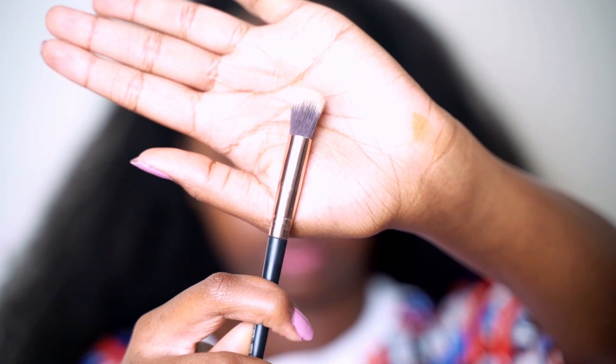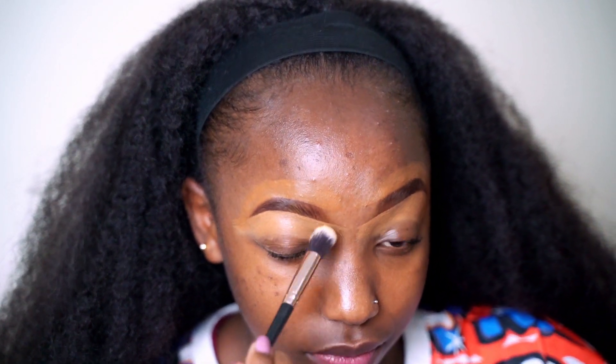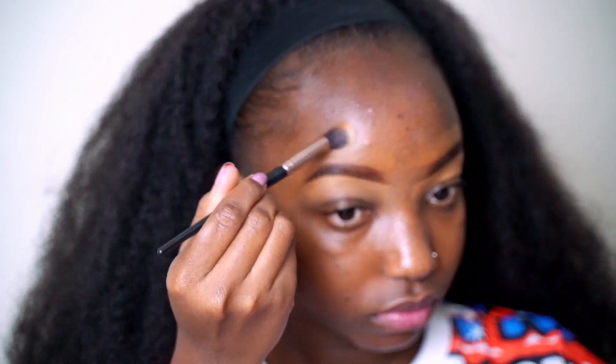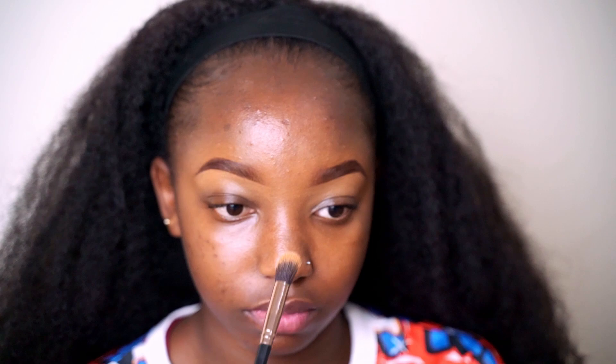Next I'm going to use my fluffy concealer brush to tap the excess product in so that it blends with my skin. Then use the excess product on the brush to tap the tip of your brows, just to make sure it's not boxy and it looks as natural as possible. And that was it from me today!